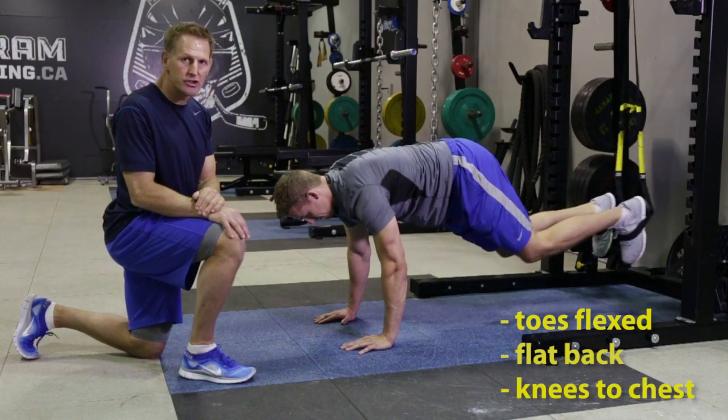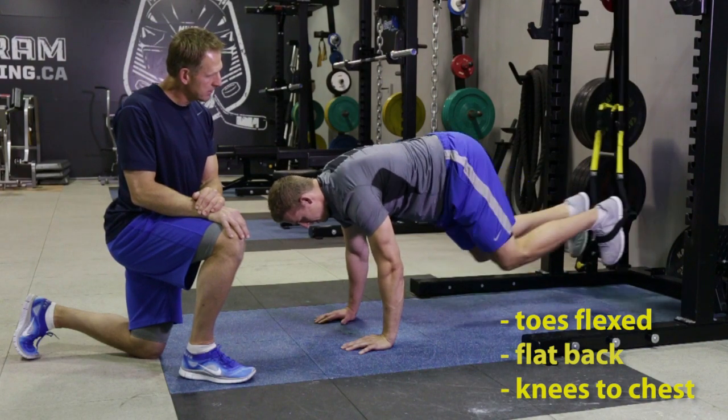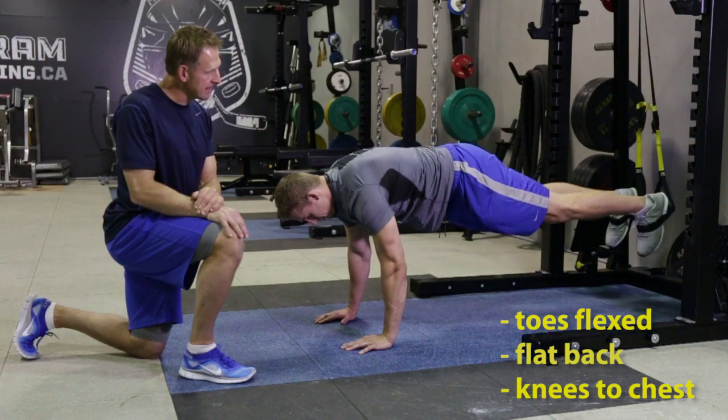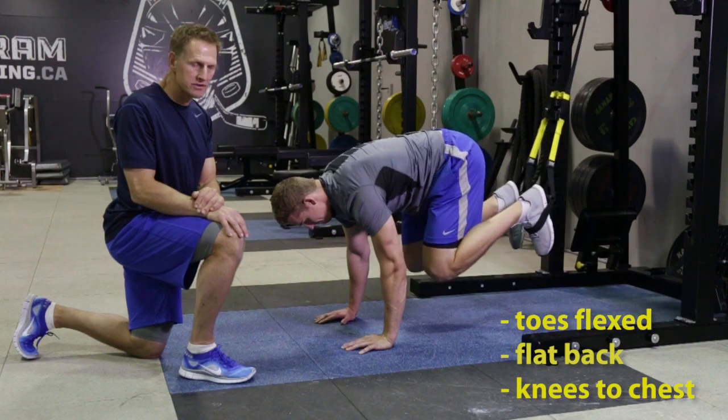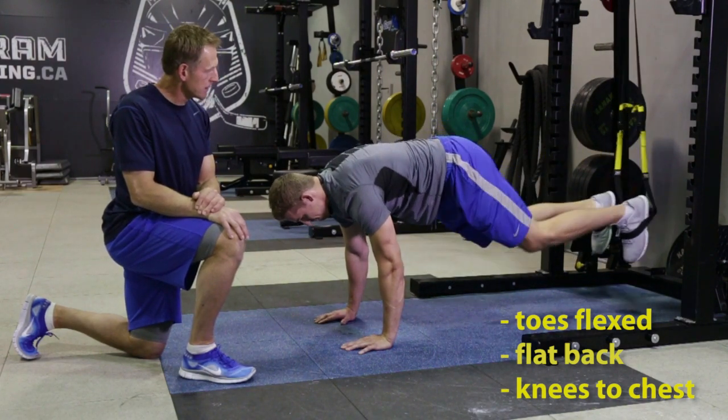Keep your back as flat as you can, pulling your knees to your chest in control, staying really tight and really controlled for the whole exercise. Great core exercise — great job Chris.